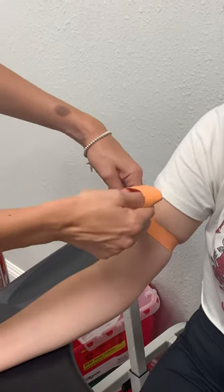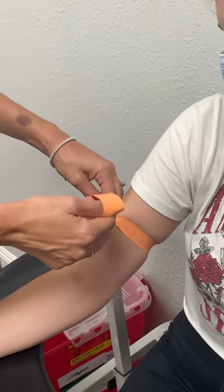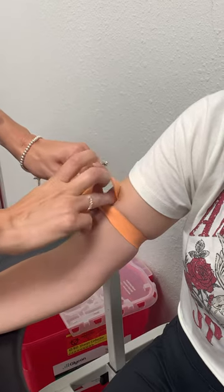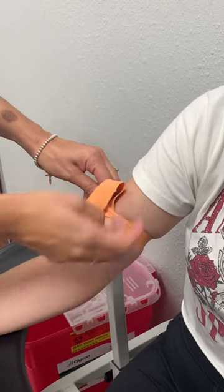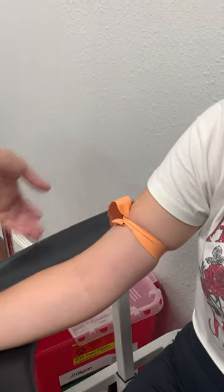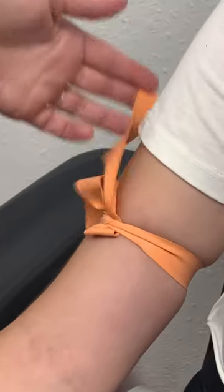As I'm doing that, I'm tucking my left finger underneath the tourniquet. Then I give room to tuck this piece under, and then you are nice and tight and tucked in.